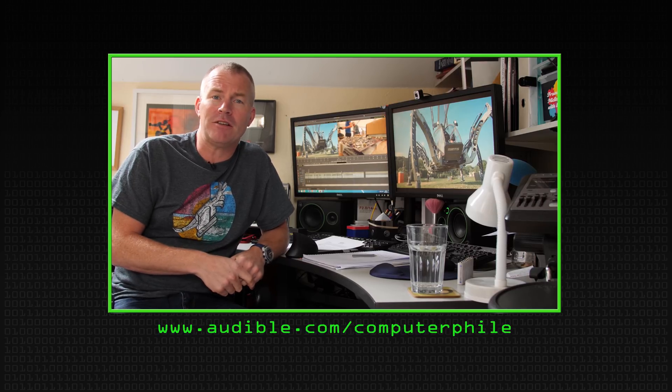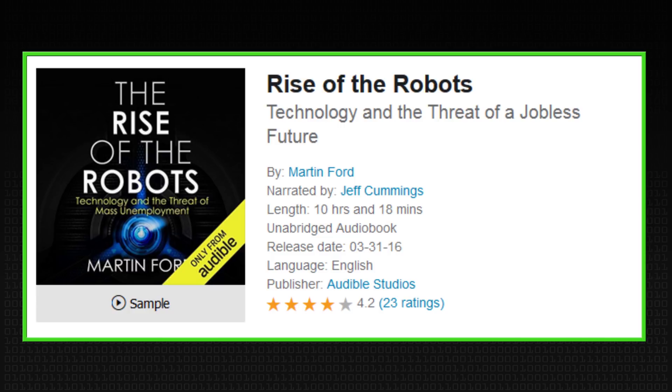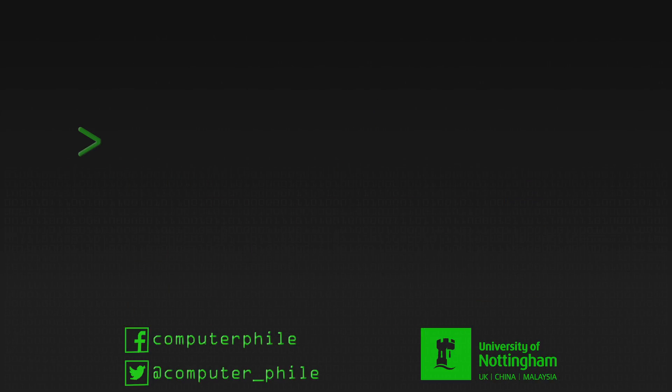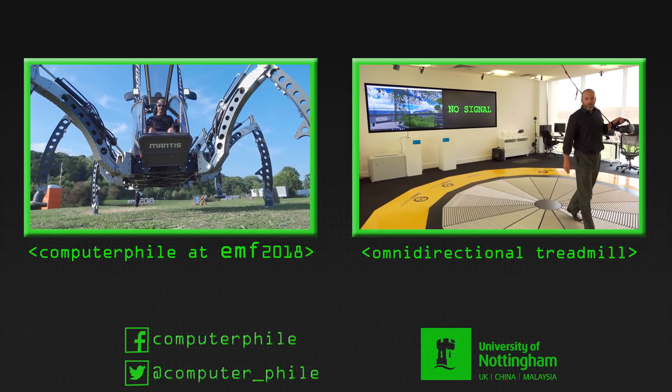This episode of Computerphile was brought to you by Audible. Go to www.audible.com/computerphile to start a 30-day free trial with the first book free — or text 'computerphile' to 500-500. Today's recommendation is 'Rise of the Robots: Technology and the Threat of a Jobless Future' by Martin Ford, exploring whether accelerated technology could disrupt our entire economic system and eliminate skilled jobs.